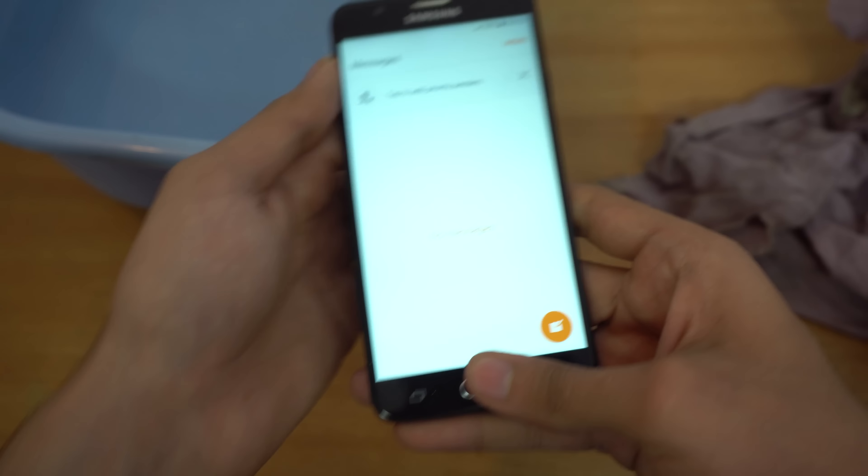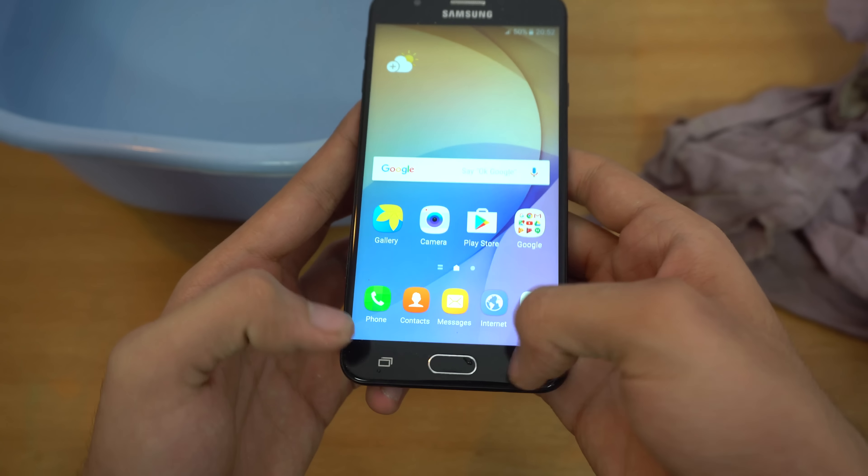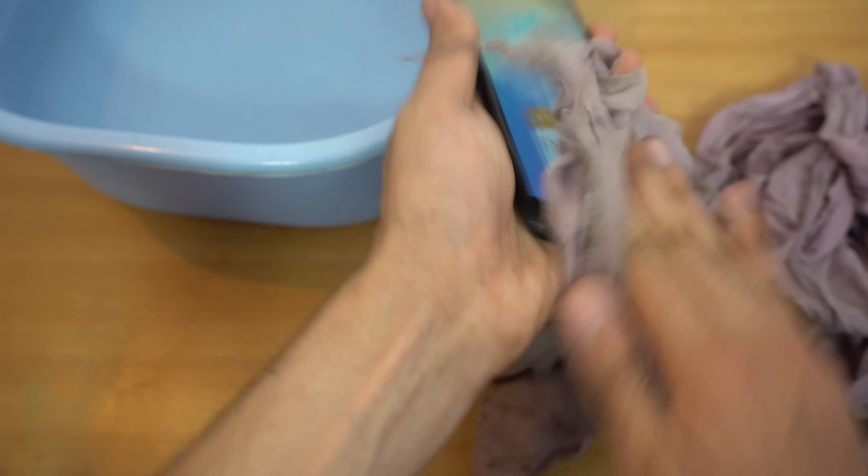You might think it's not much time, but believe me, this is a non-waterproof, non-water-resistant phone, so it's a big risk — it can get wrecked pretty easily. Okay, it's not responding right now.